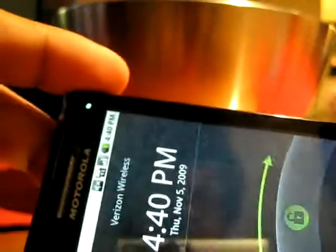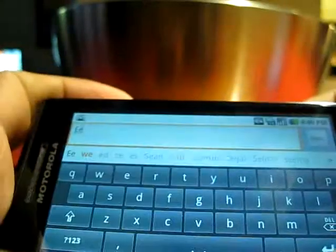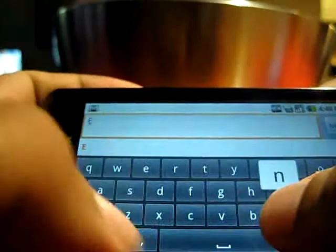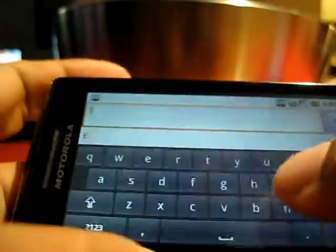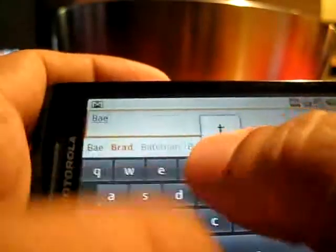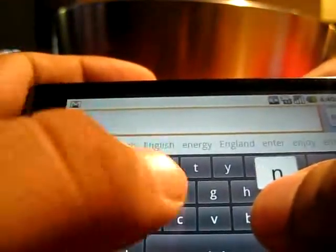Here's the Droid, and this isn't going to do the same thing at all. So here's Twit Droid. Hold on the E, press the N — nothing happens. Hold on the N, press the G — nothing happens. It's registering one touch. That's a single-touch keyboard. There's nothing multi-touch about this, and there's nothing particularly good about this keyboard either.